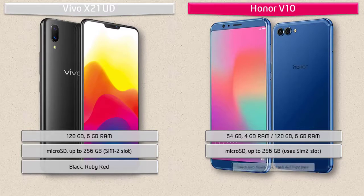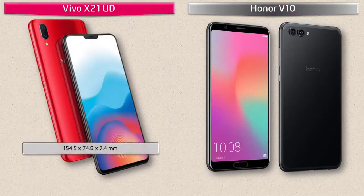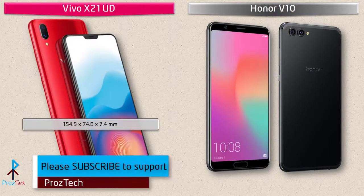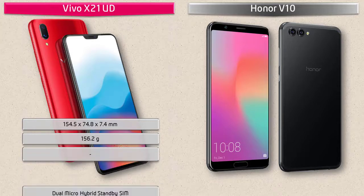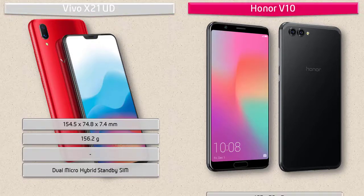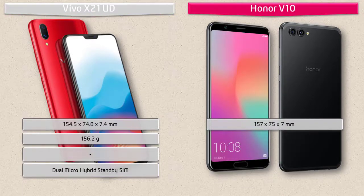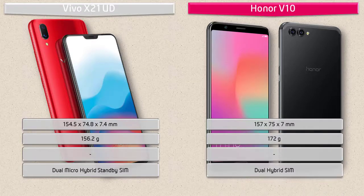As for device color, the Vivo X21 UD is produced in only black and ruby red colors. The Honor V10 is available in beach gold, aurora blue, charm red, and night black colors. The Vivo X21 UD measures 154.5 by 74.8 by 7.4 mm in height, width, and thickness, weighing 156.2 grams, with a dual micro hybrid SIM option. The Honor V10 is 157 by 75 by 7 mm, weighing 172 grams, with dual hybrid SIM support.